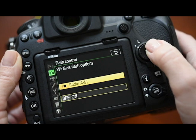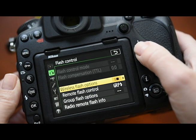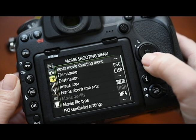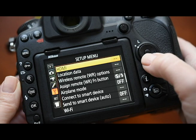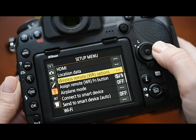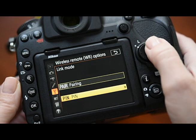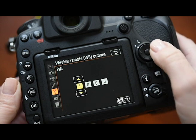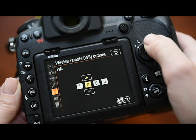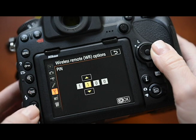Go ahead and press OK. Navigate out of the photo shooting menu and down into the setup menu. Here you're going to choose wireless remote options and set link mode to PIN. Enter the PIN options and this allows you to enter your four digit unique code that you just set in your SB5000. So go ahead and enter the same PIN and press OK.